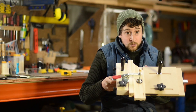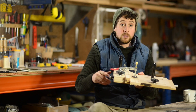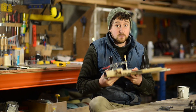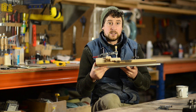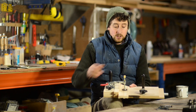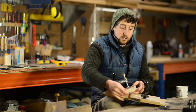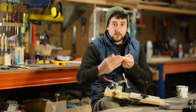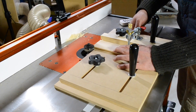This is a coping sled. This is one that we've made using a bunch of T-track components, and we've put all the components together in a kit so you can make it yourself as well. The basic premise of a coping sled is it's used on a routing table to allow you to run pieces of timber through the router where you're actually cutting the end grain rather than along one of the long edges.